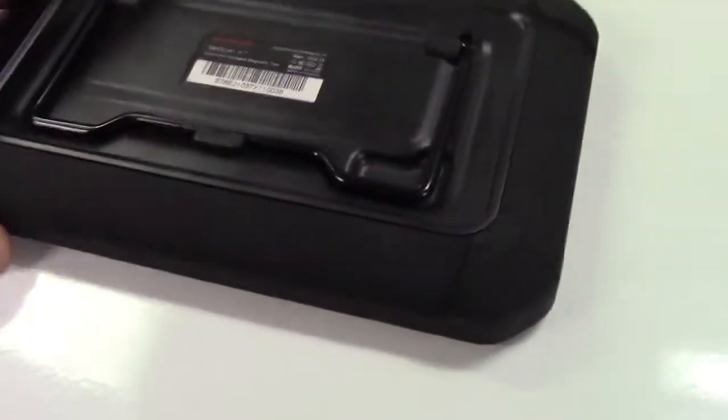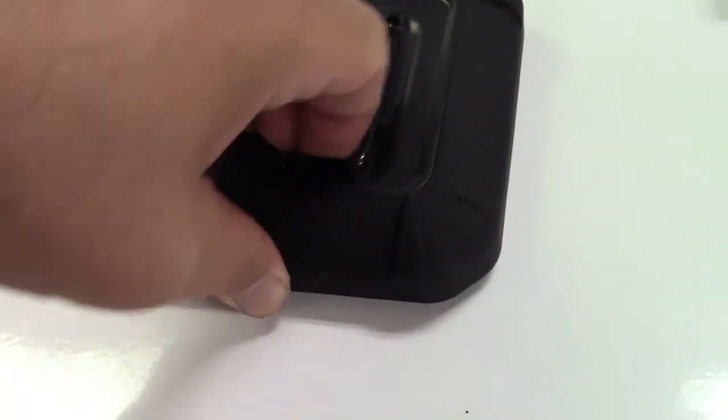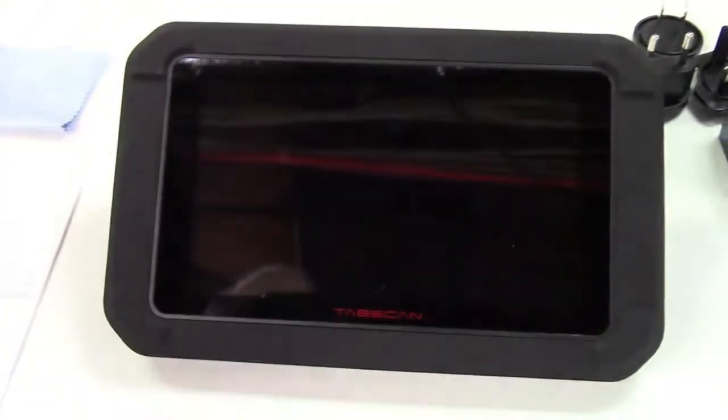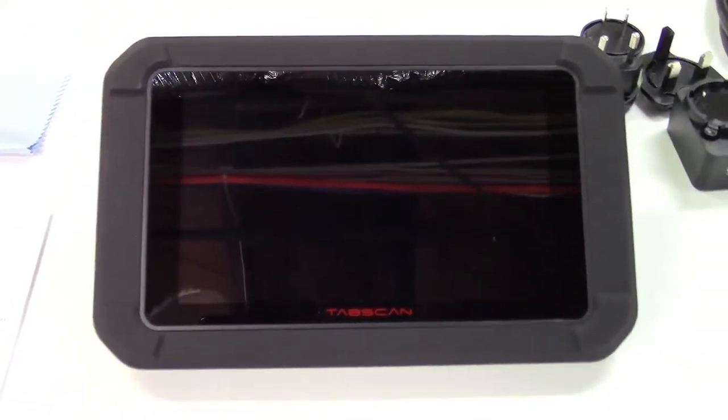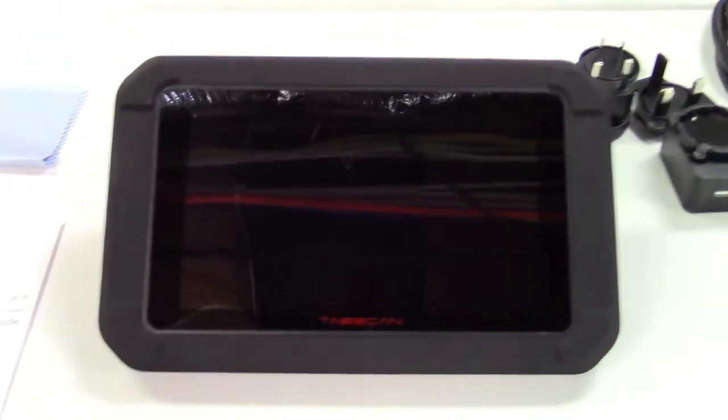This unit, as you see, is well protected with its rubber surround. You can drop it — it's in there very securely. There is a stand on the back here that can pop out, and with the stand popped out it can sit there just like that. You can use it tabletop, on the seat, or whatever works for you in your vehicle.